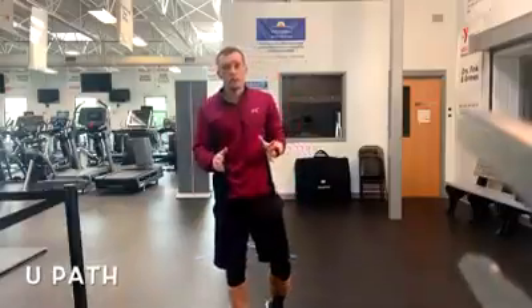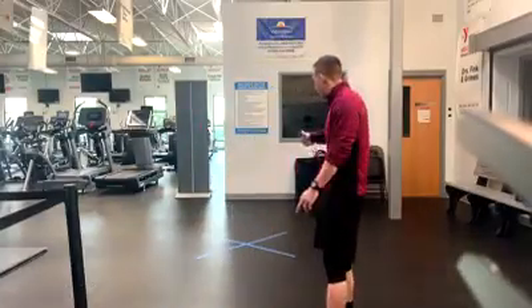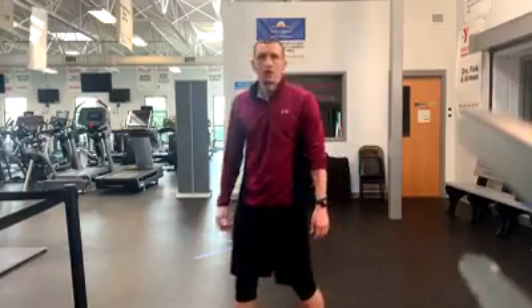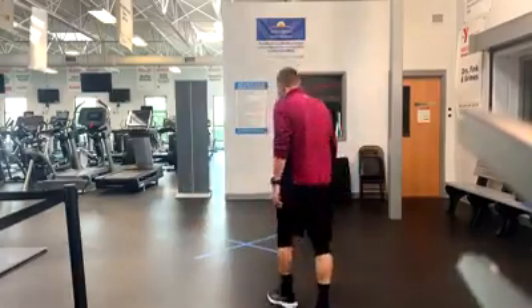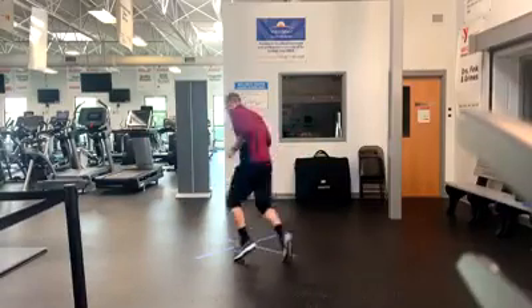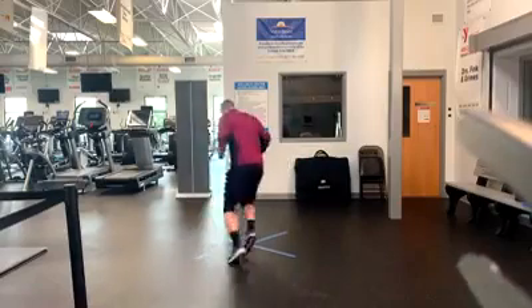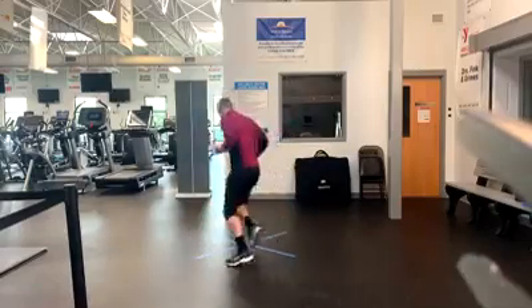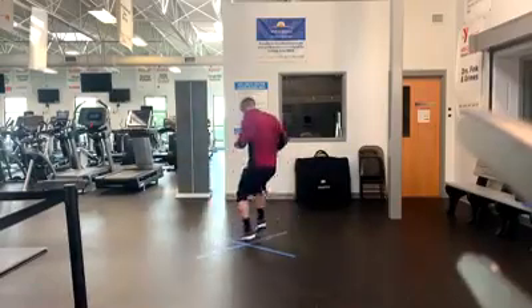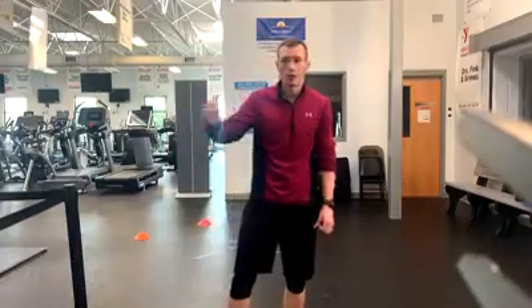The next drill we are going to make a new path across the edge, following the same path but then going around the cone.